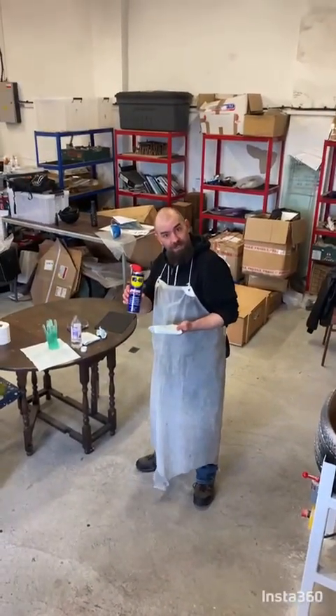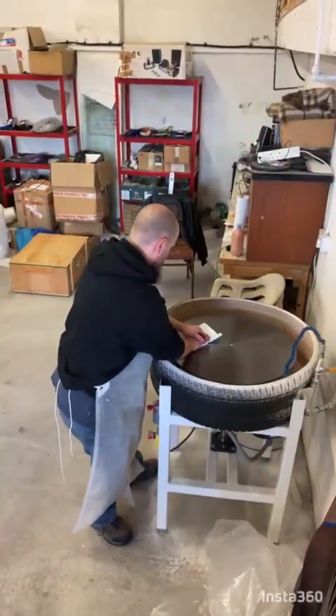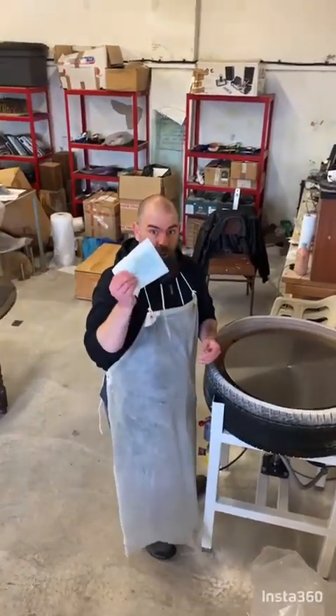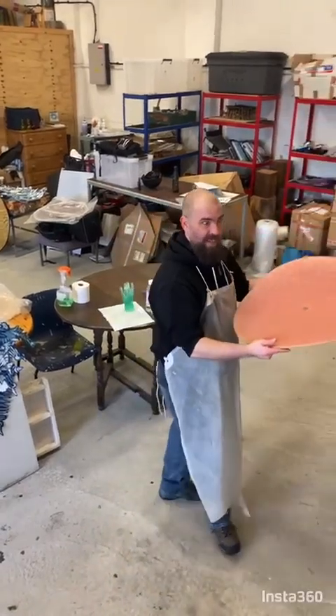I'm going to get a WD-40. Boiler. Then there's the hat. Put it on to the right place and get it done.